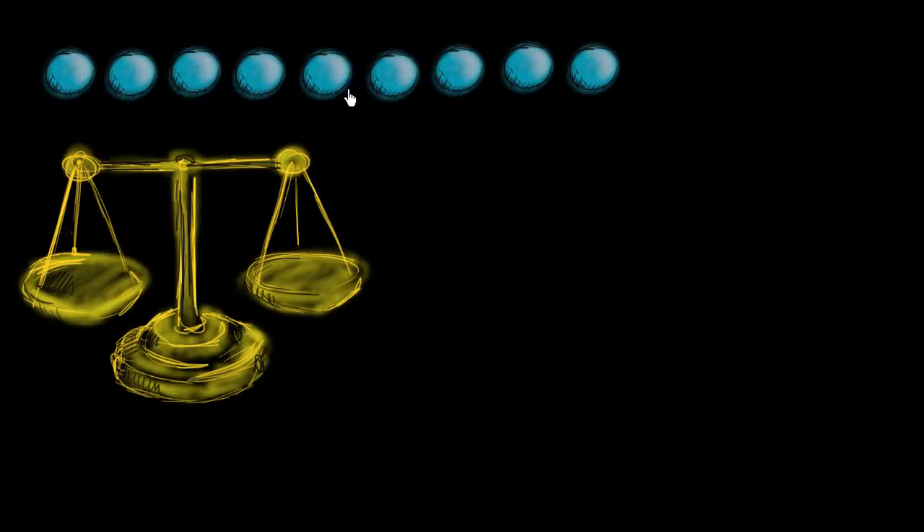We have nine balls right over here, and we're going to assume that they look completely identical. But one of the balls is slightly heavier than the other eight. You can't tell just by feeling it — it's very slightly heavier. You would need some type of instrument to tell whether one ball is heavier than another ball.